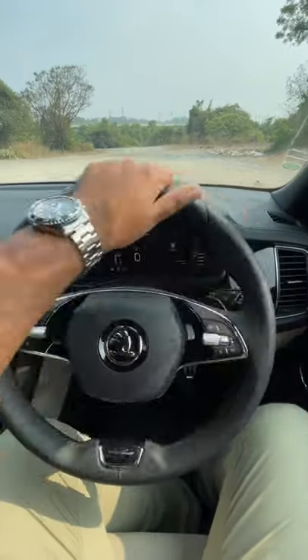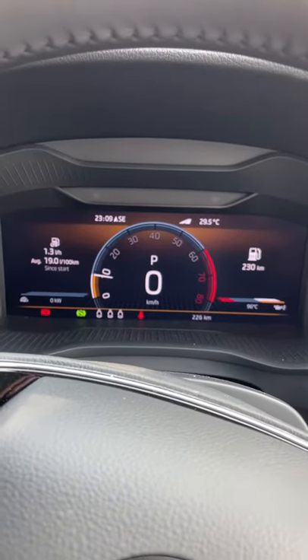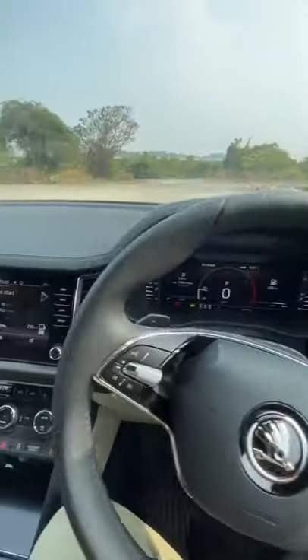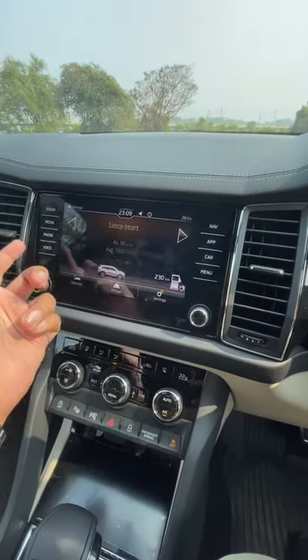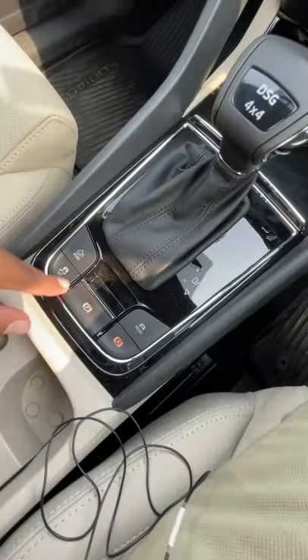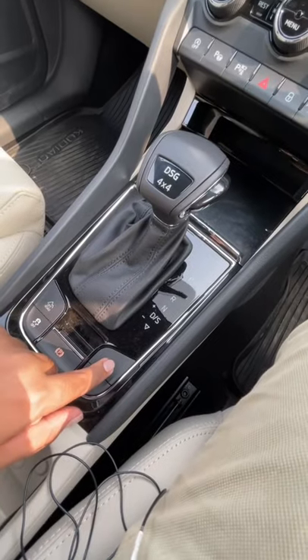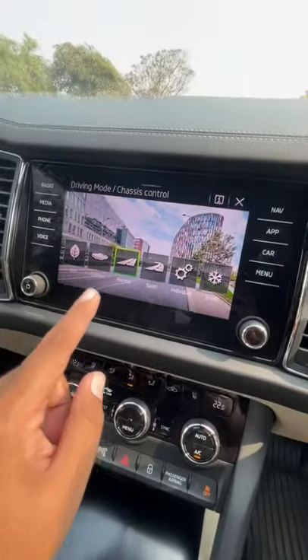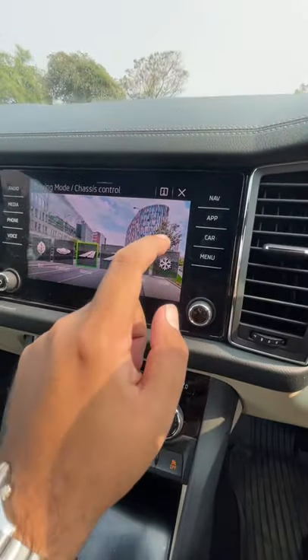You also get this multi-function steering wheel, which is similar to the one on the Skoda Octavia. There's a fully digital virtual cockpit, a digital instrument cluster, and an 8-inch screen which is very nice in terms of quality. The sound quality is also good from the Canton speakers. Using these buttons you can toggle through different modes — you get an off-road mode, you can turn off the ESC, and you can select from eco, comfort, normal, sport, individual, and snow driving modes.